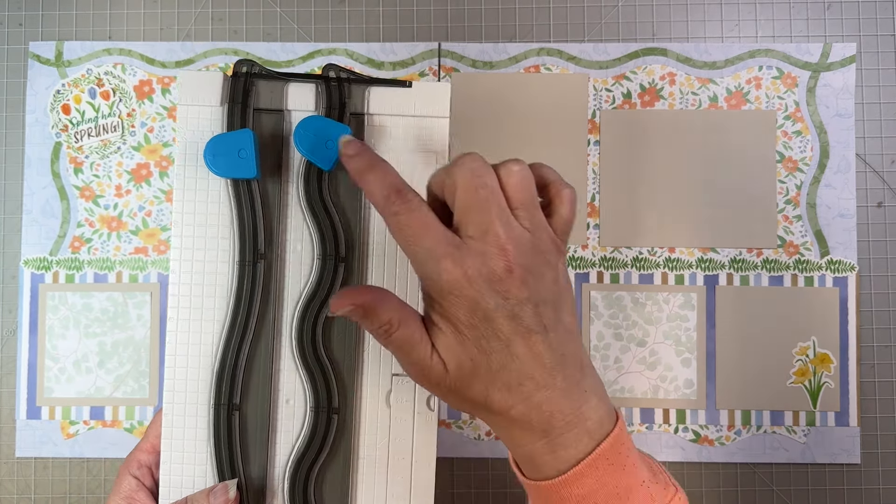We'll do the easy cut first, which is our stripe — I'm just going to cut it into two four-and-a-half by 12-inch pieces.